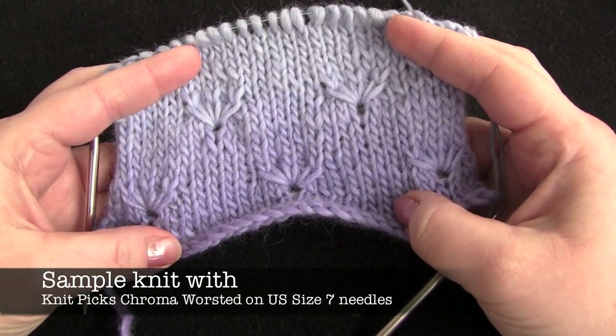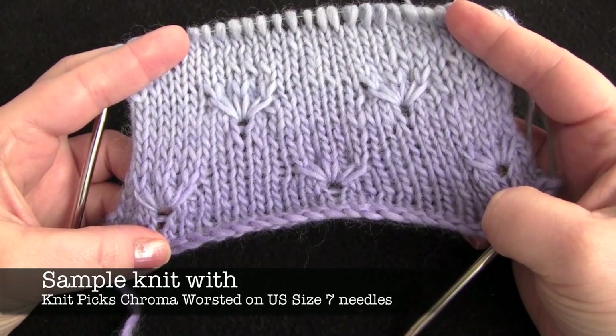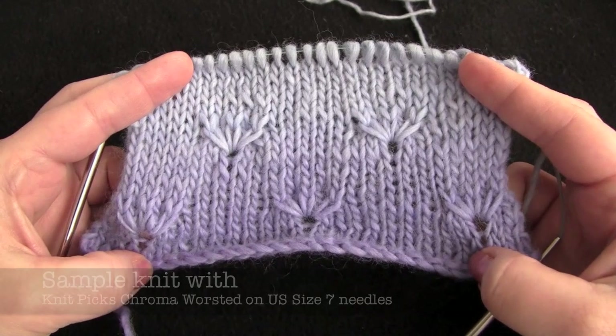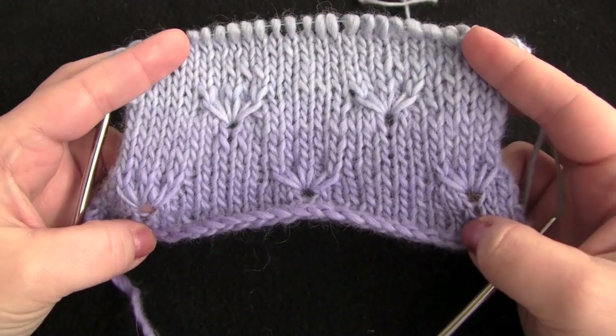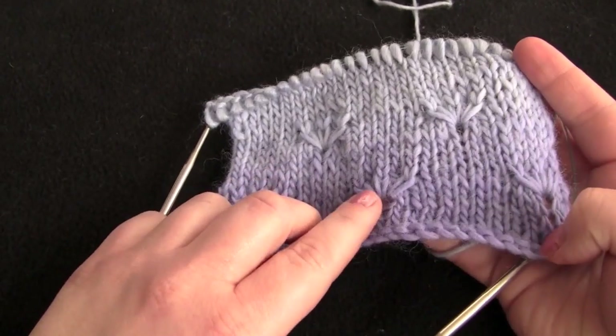This is a 16-row repeat worked on a multiple of 10 stitches plus 8. I have 28 stitches here for this sample. Most of this is just stockinette stitch. I'm not going to show you those rows — I'm going to show you rows 7 and 8, which are the ones where we make these little flowers or daisy stitches.